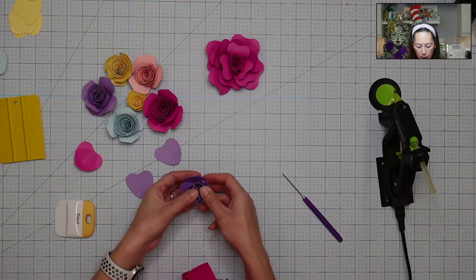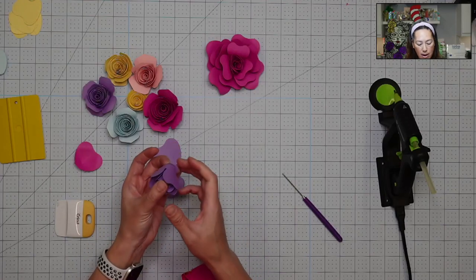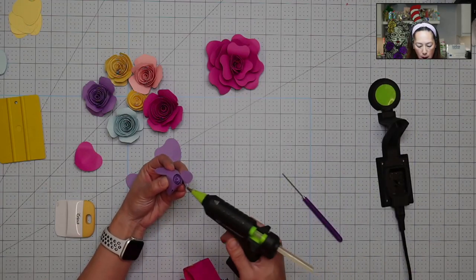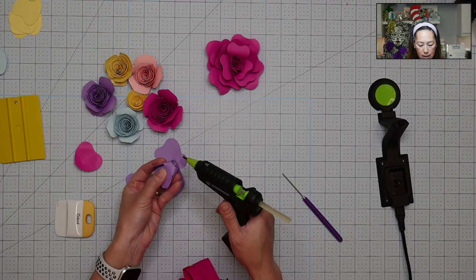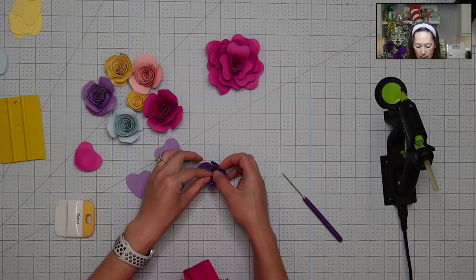I unroll it a little bit and make sure it looks right. Then I flip it over, pop open the top, put glue on the actual circle just to help it hold its shape, place it down, put glue on the circle, turn it over, and just let it set.